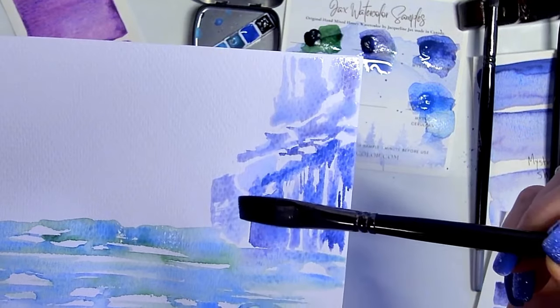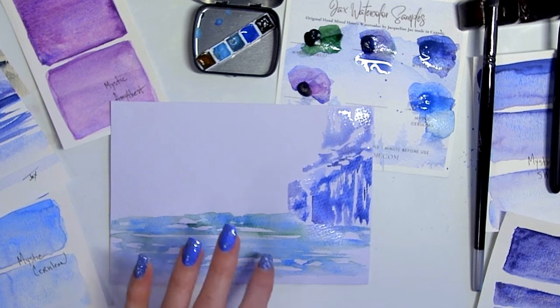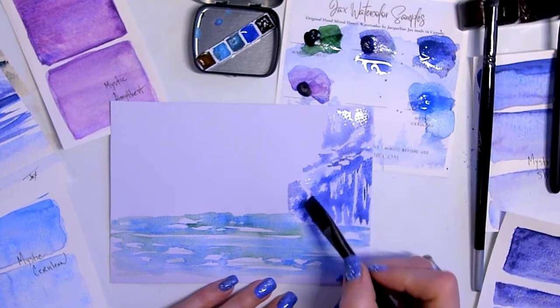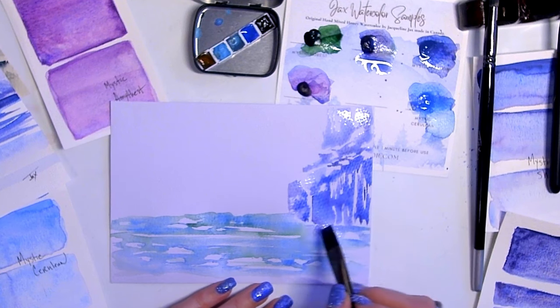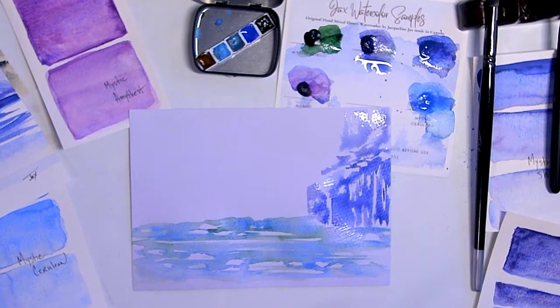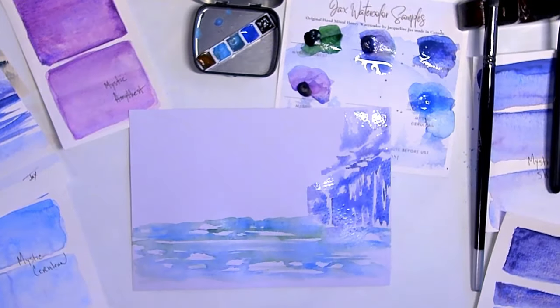I don't know why my color looks more blue than purple today on this paper — maybe because it's gray toned. Let me see if I can get the temperature more right. It's probably just because the light is pretty bright. On this side I have that shape, and as we get towards the water area, let's try adding a little salt on this lower portion here and see if it gives anything interesting.